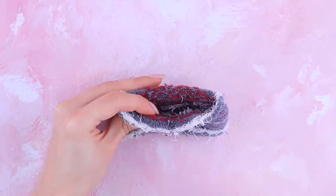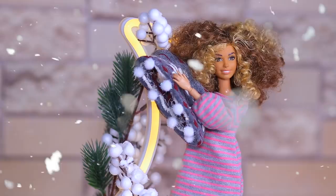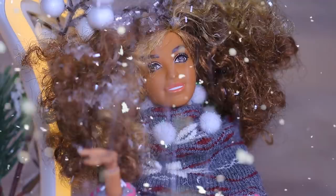What's next? Cut the top part off a sock. Fold the undone edges inside and fasten them with hot glue. Decorate with fluffy white pom-poms. This scarf will keep our doll warm during a cold winter night!